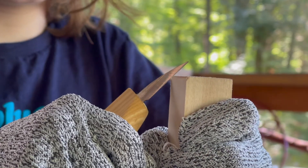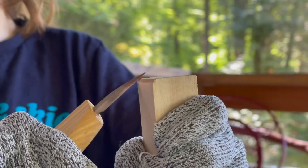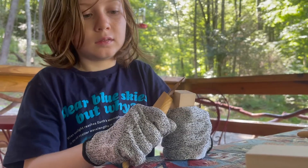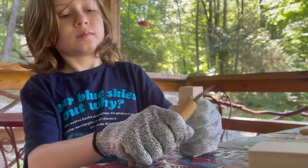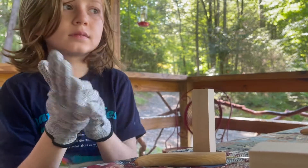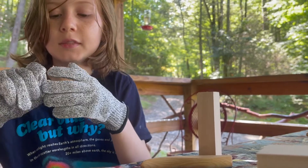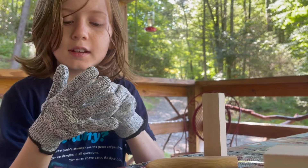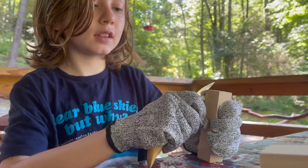This is Finn's first try at whittling, so he's just learning. This is also good for your hand strength — are you feeling it in your muscles, in your fingers? Yeah. My hands — those fine motor skills. My hand kind of hurts, so do a little at a time, and when you're tired, you stop.